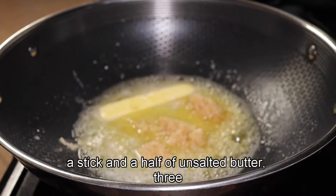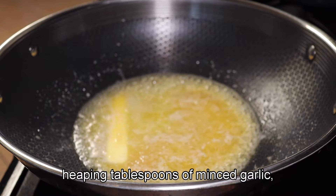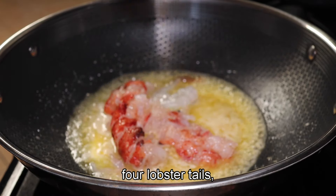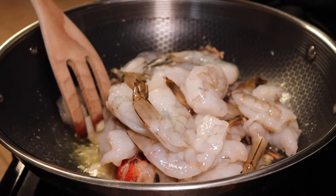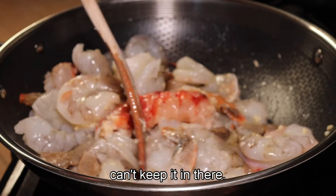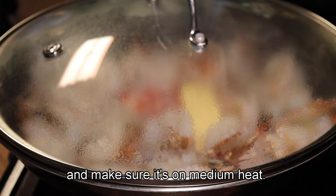I start off with a stick and a half of unsalted butter, three heaping tablespoons of minced garlic, four lobster tails, 26 shrimps — all cleaned. Make sure you take the waste out, can't keep it in there. Stir it up.